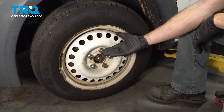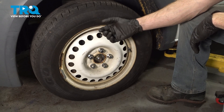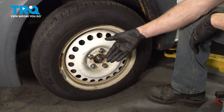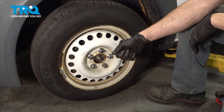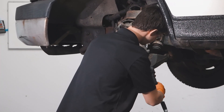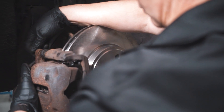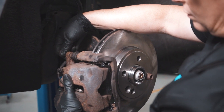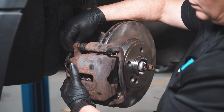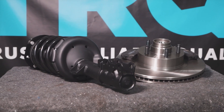We showed you how to install your tie rod end. At this point, you want to take your vehicle for a road test. Make sure you don't hear any funny noises and get yourself safely down to your local alignment shop. Thanks for watching. TRQ is committed to offering the highest quality aftermarket auto parts that are engineered with peace of mind. Thanks for using and viewing with TRQ.